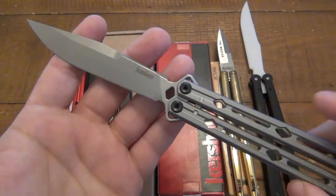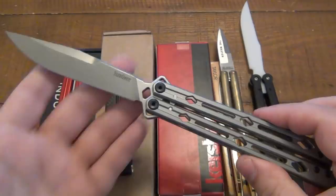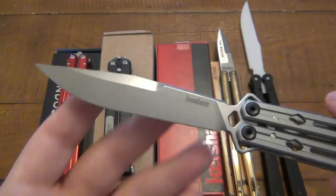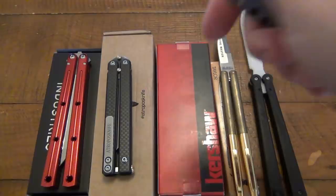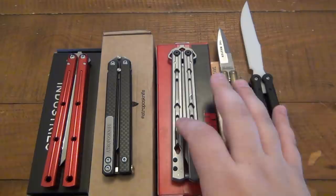Next we have the brand new Kershaw Lucha, their 5150 model. When I heard this was released, I knew eventually I would get one — I just got this yesterday, so I'm not too familiar with it. I'll do a separate video on this in the future after I get more use on it, both cutting things and flipping. I love that blade style. There is something that bothers me on this knife — if you happen to have this already, let me know in the comments what you may not like about it. Overall I'm very excited to see Kershaw has a balisong model out there and I'd love to see more in the future.